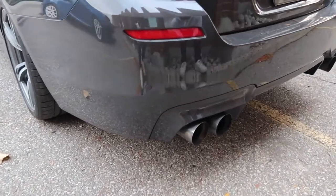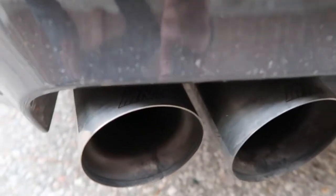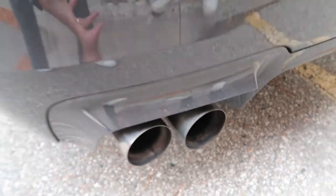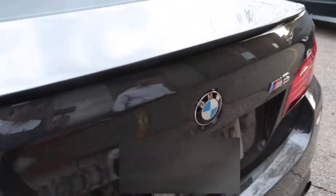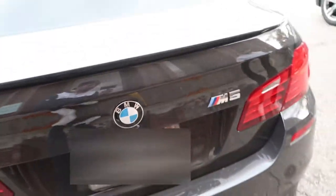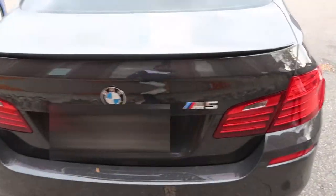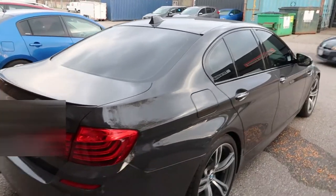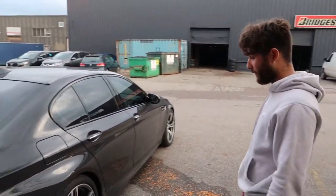Full M Titanium exhaust, just like the M4. The M4 was wrapped in carbon fiber but had the titanium underneath. These really give it a great sound, especially with the twin turbo. The M5 badging looks special — a little dirty now, but that's the price you pay for living in Toronto.